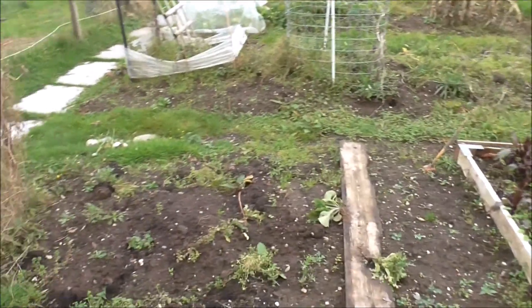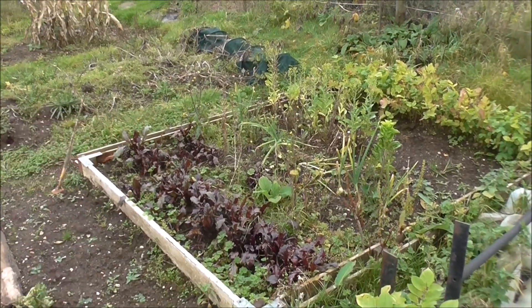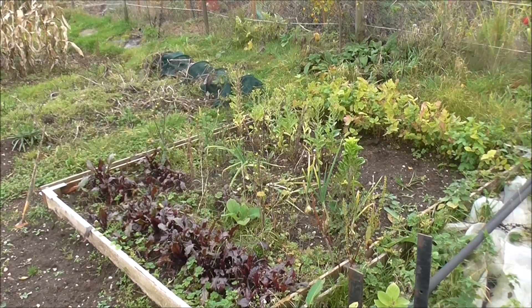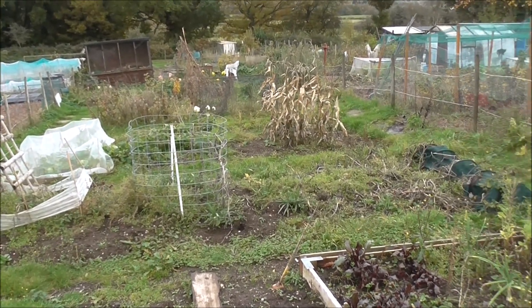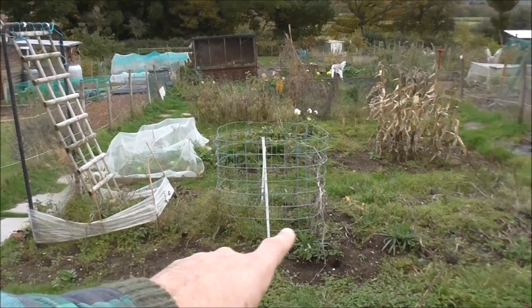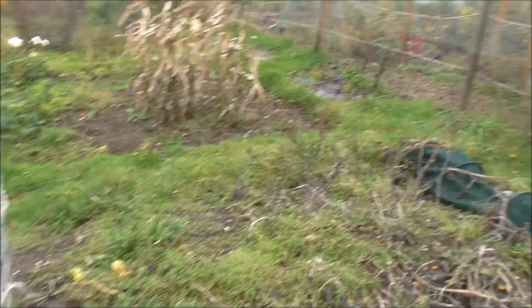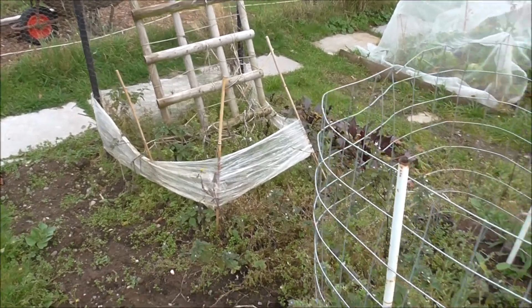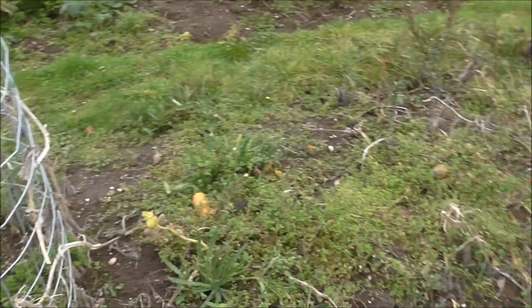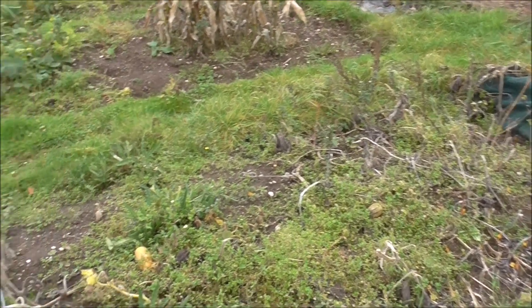Look at that. Weeds in every bed. Old veg that I need to dig up and clear out. This middle bed here — I had all my honey boat squash and spaghetti squash. I think I'm going to tackle this bed today, dig it over, get rid of all the weeds, and that's about it.